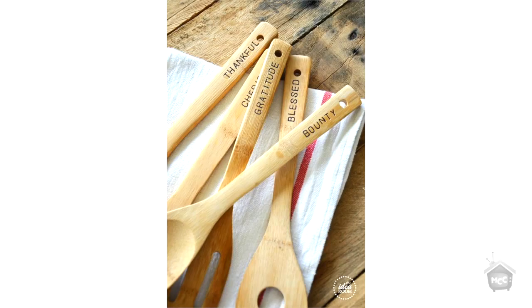On the Idea Room — idearoom.net, check out her blog, it's one of my favorites — Amy actually used the same stamps and stamped on the ends of wooden spoons. I thought that was a really cute idea. That would make a really sweet gift set too — you could just personalize everything.